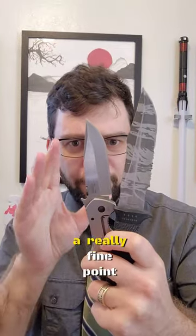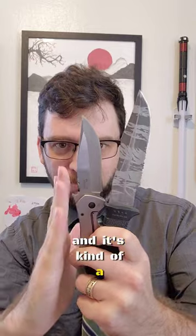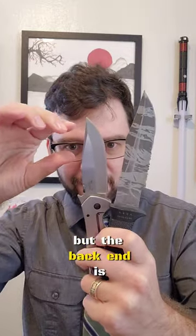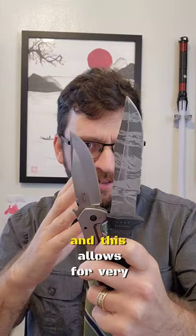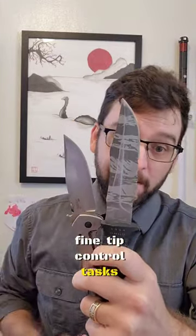The clip point blade has a really fine point and it's kind of a straight back knife, but the back end is clipped so that it's also in line with the middle. This allows for very fine tip control tasks.